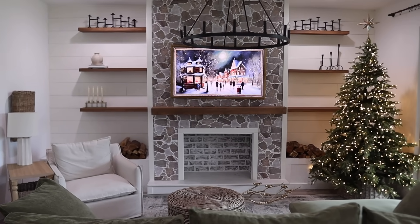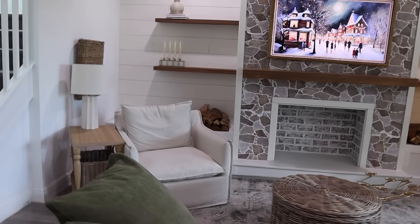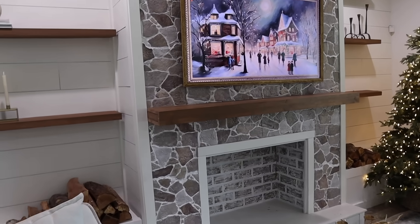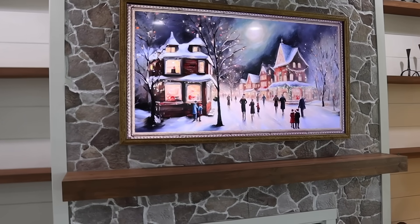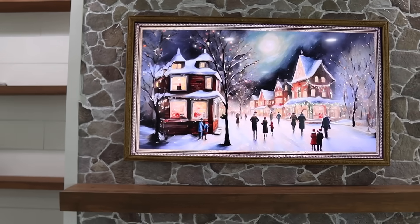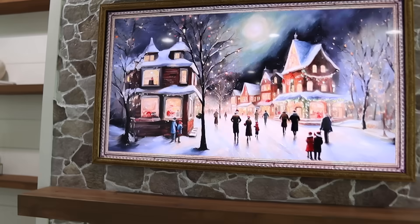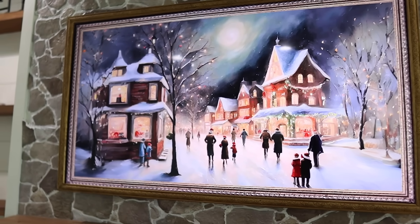Today we are decorating for Christmas in the living room. I'll show you just a few things I've done already. I found this really beautiful TV art just on YouTube — if you look up 'TV art Christmas' on YouTube you can find these beautiful pictures alongside music. I usually just pause them so the picture stays on the TV, but I just loved this one.